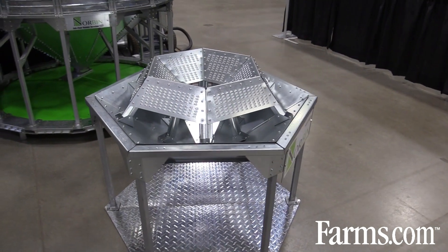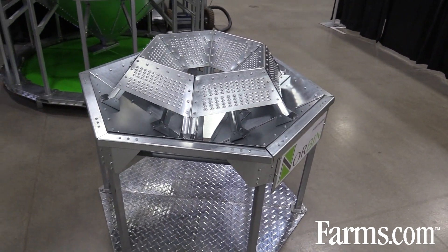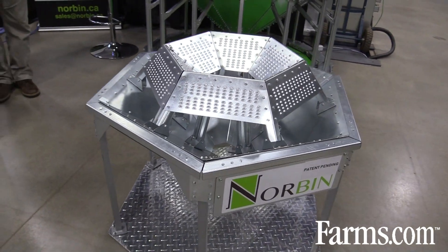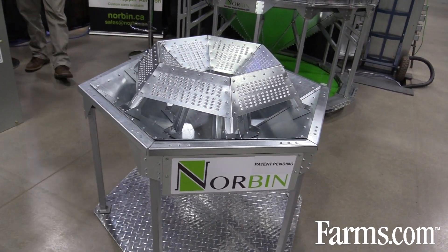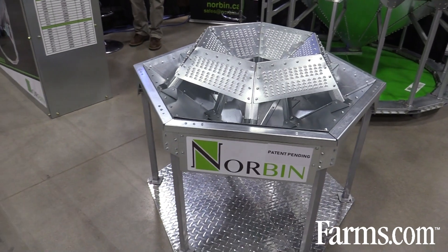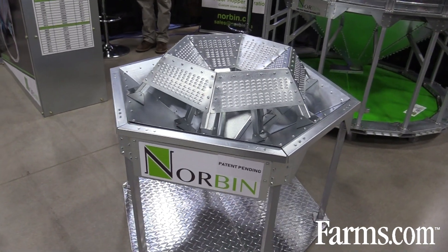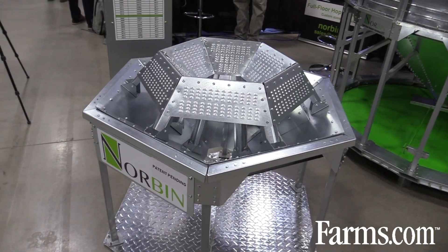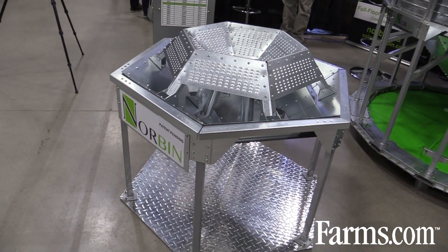This will be shipped to you in a box and all the parts are small — nothing is too large to fit into the manhole. It doesn't cover the full floor, but it covers enough. It's strategically located inside of the cone so that it will produce airflow to all the areas in the hopper bin.